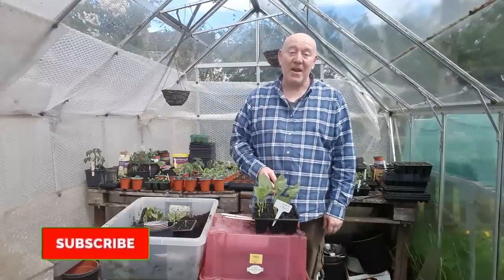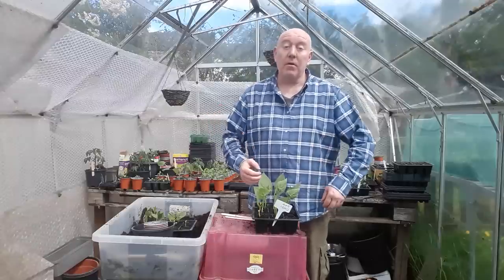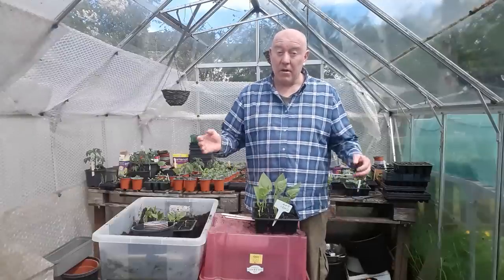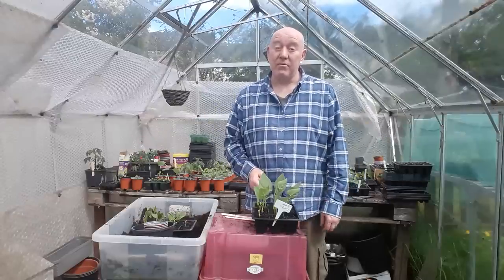We've finally made it — May the 1st, Bank Holiday Monday. From now on it's going to keep getting warmer and warmer. And by the end of May we're going to have everything we want planted outside in raised beds, in containers, and in greenhouses.